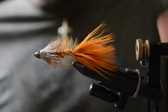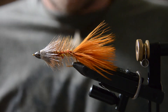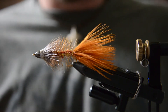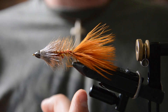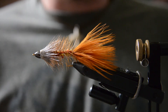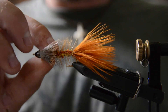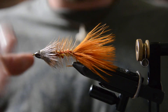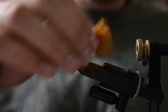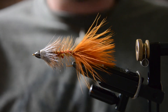That's the finished Bow River Bugger! It's kind of a cool little sculpin pattern — a smaller pattern for when you don't want to throw the big articulated streamers. This will work when fish are keying on smaller things and are more picky. The deer hair gives it a profile of a sculpin with the pectoral fins going out to the side or gills. Hope you guys enjoyed and we'll see you next week on another Fly Tying Friday — thanks for watching!